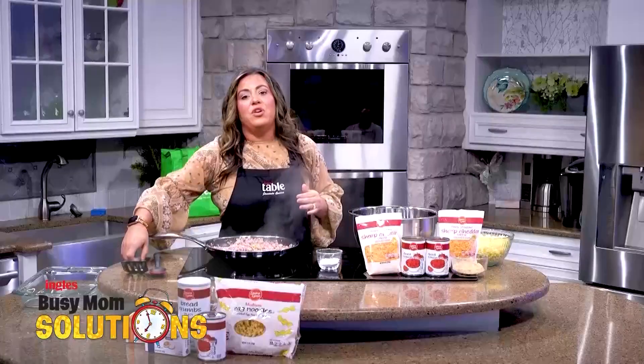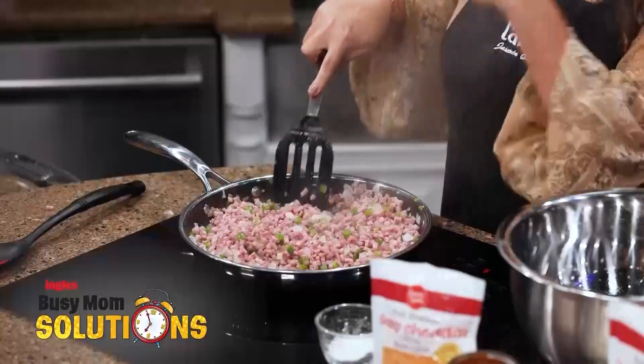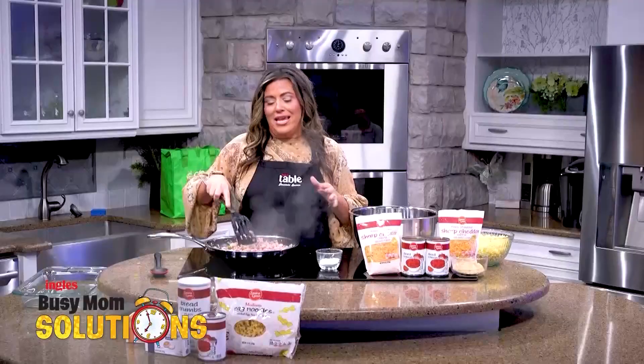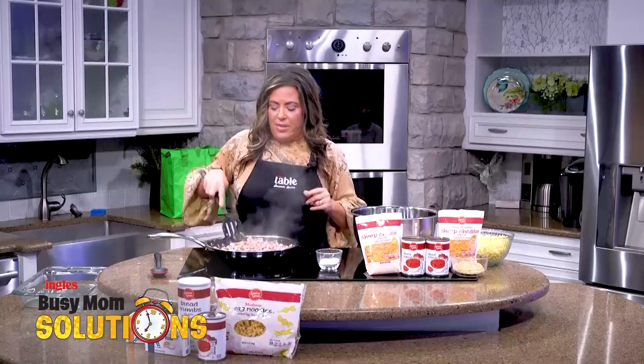This is a great recipe if you have leftover ham from a holiday meal and you want to do something with it — put it in this casserole. You could even make it a turkey casserole if you wanted, and use diced up turkey for this recipe as well.